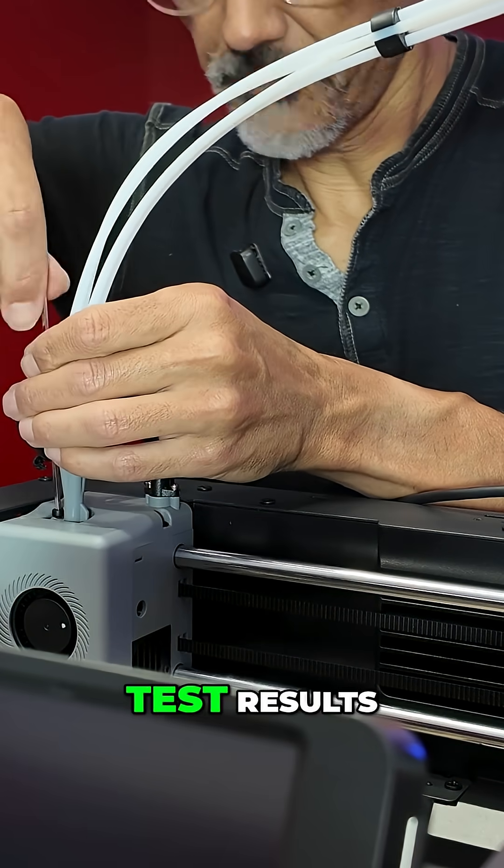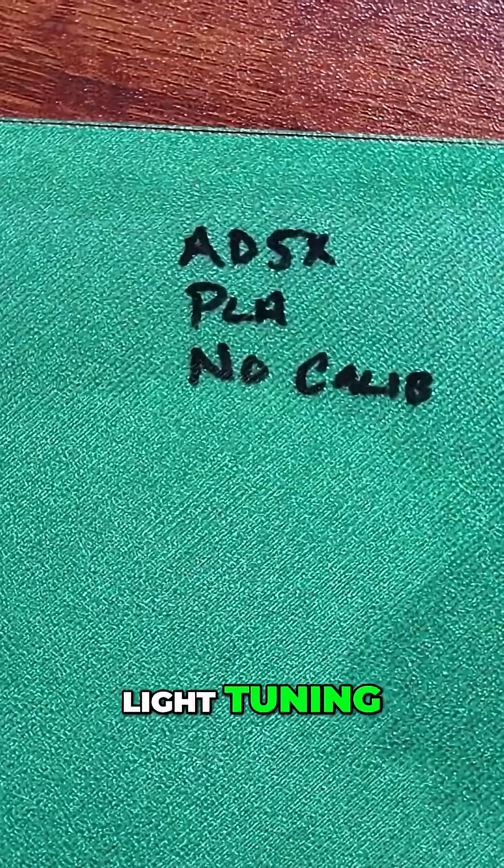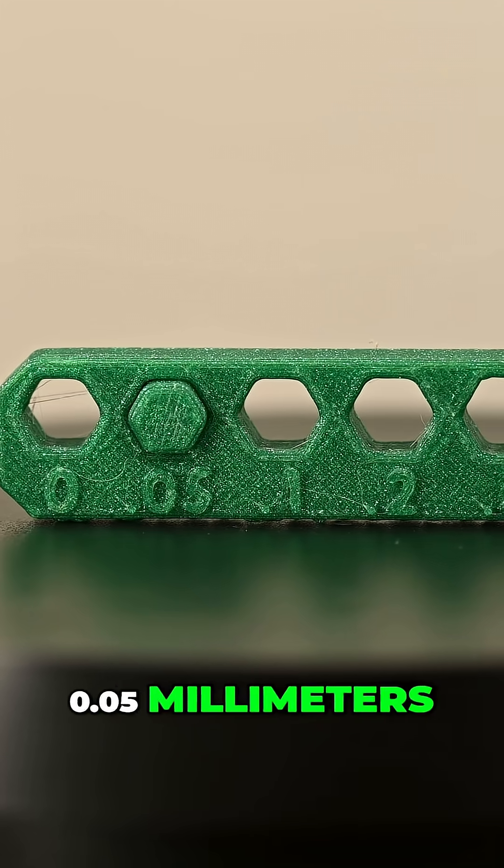Setup took about 15 minutes. Test results: the multicolor Benchy was shockingly clean. First layers were solid after light tuning, and Orca tolerance came in down to 0.05 millimeters.